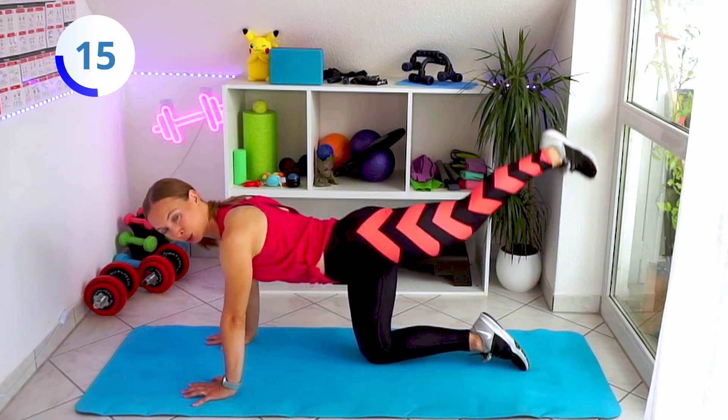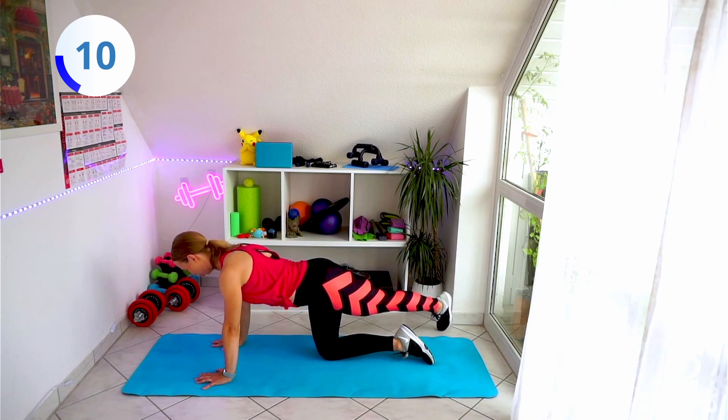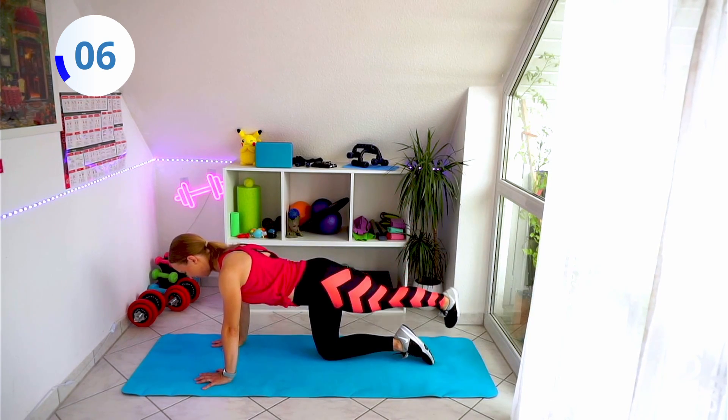Try to keep your head in one line with your spine. I tend to look at you so I put my head a bit higher, but try to keep it in one line. Just go from side to side.